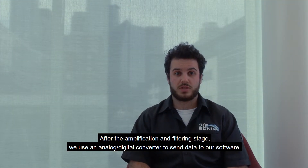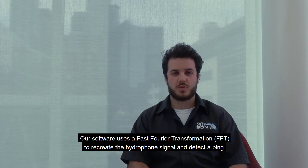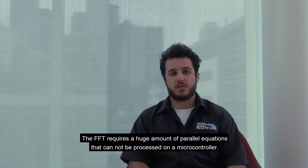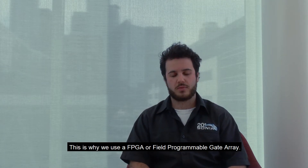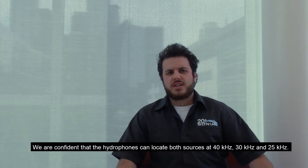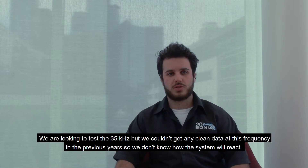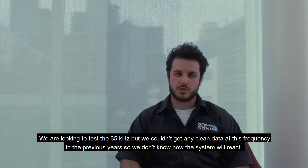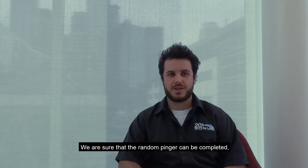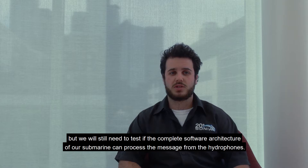After the amplification and filtering stage, we use analog-to-digital converters to send data to our software. Our software uses a fast Fourier transform to recreate the hydrophone signal and detect a ping. The FFT requires a large amount of parallel computation that cannot be processed on a microcontroller, which is why we use an FPGA, or Field Programmable Gate Array. We are confident that the hydrophone can locate both sources at 40, 30, and 25 kHz. We are still looking to test 35 kHz, as we couldn't get clean data at this frequency in previous years. We are confident the random pinger task can be completed, but we still need to test if the full software architecture of our submarine can process the message from the hydrophone.